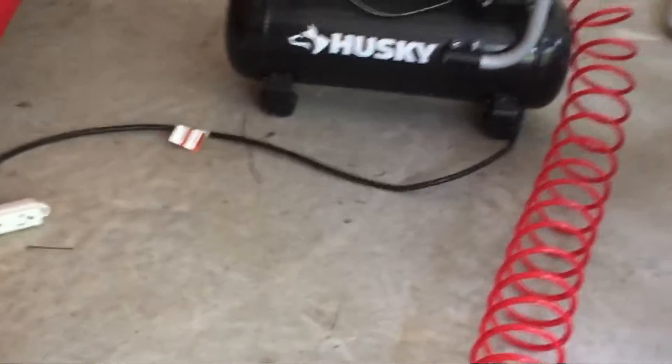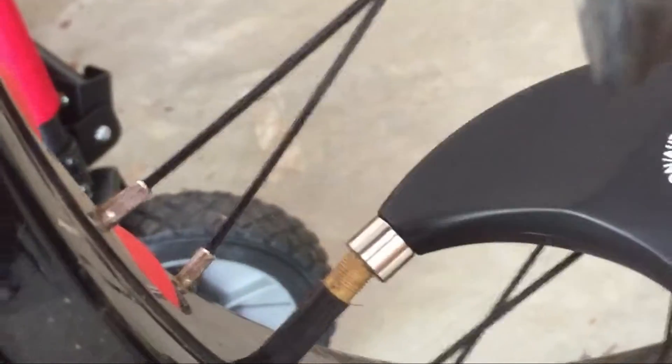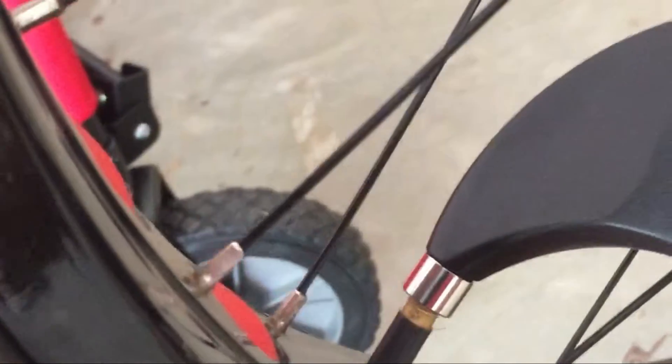I put some air in using my old-school air pump. These fat tires take up to 20 PSI. I'll measure the pressure — after a couple of readings it's showing 19.5 PSI, which is perfect.